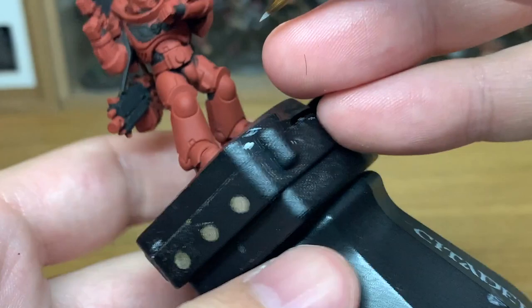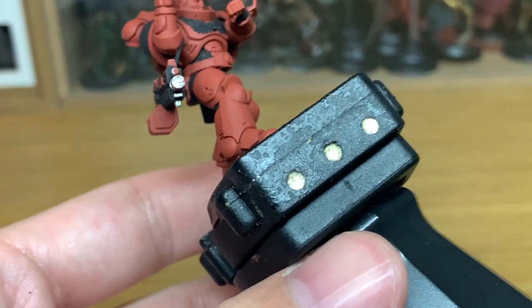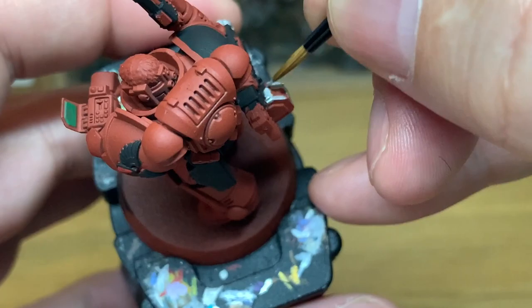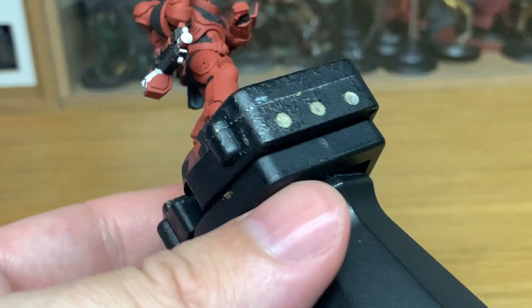That's Vallejo Model Air Silver. You can use this to do all the silvery metallics — so all the metal parts on his bolt gun, and any little details like the exhausts on his power pack. Just give them a nice smooth coat of the Model Air Chrome, and then once that's finished we can go on to the next one. It's worth taking your time with this layer to stop it going onto the other layers, which saves having to repaint the black on the bolt gun and things like that.